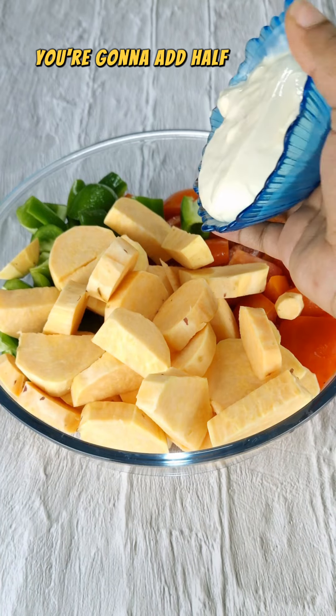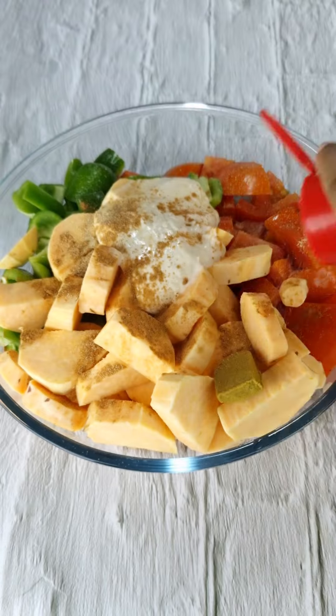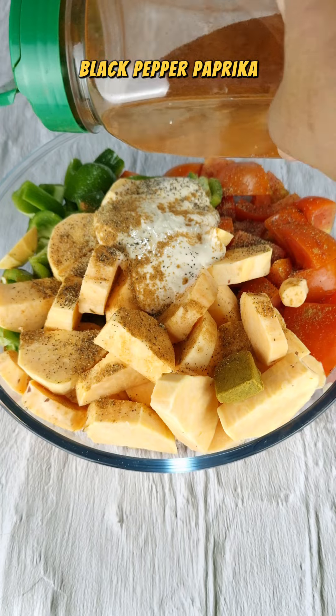You're going to add half a cup of thick cream, bouillon cube, cinnamon, garlic powder, black pepper, paprika.